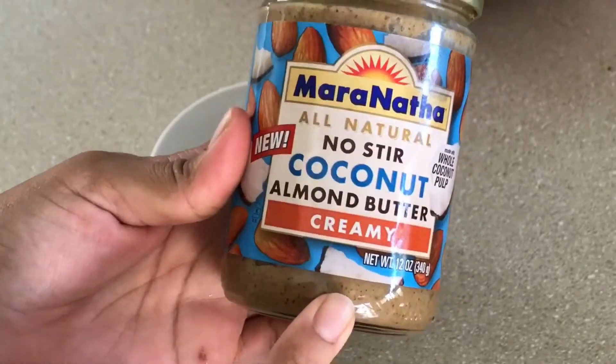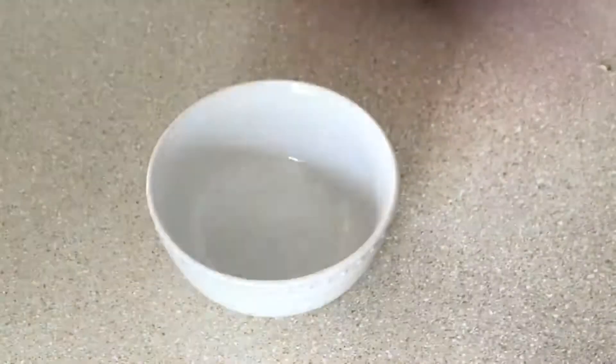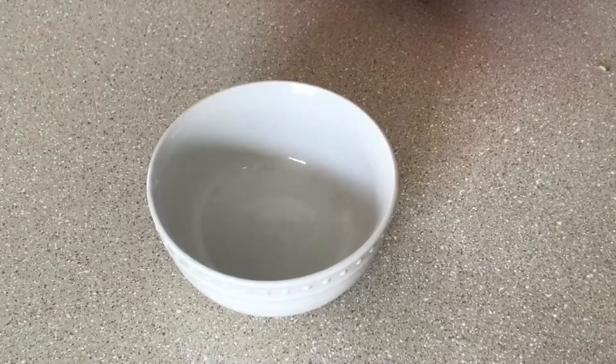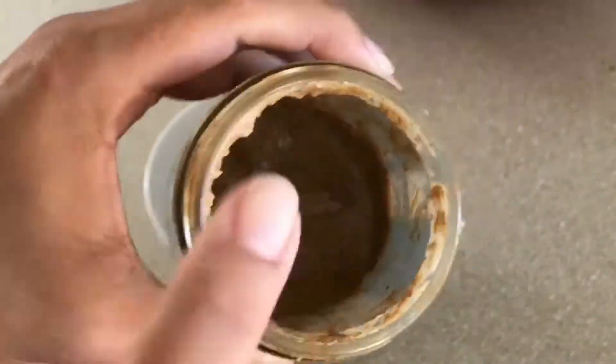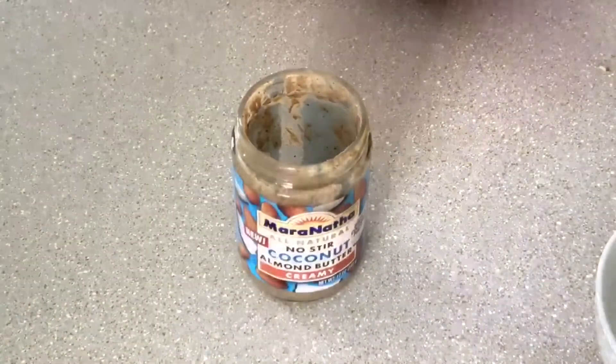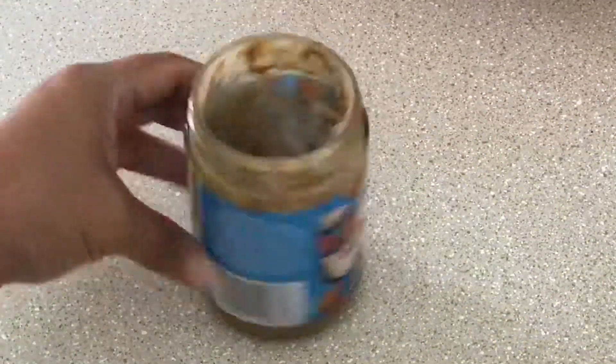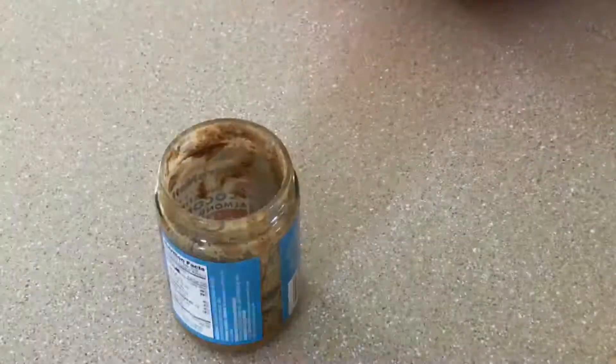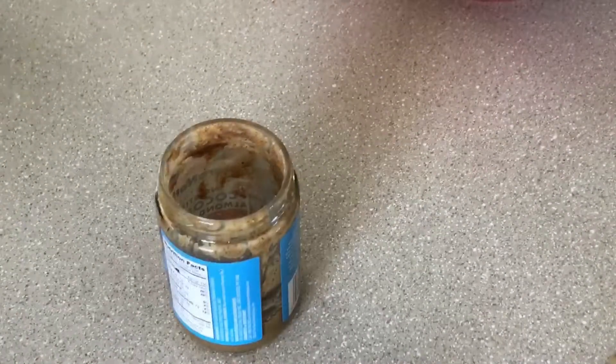And there it is, ready to make our dressing. I'm gonna start off with our almond butter — I was gonna put it in a bowl but why dirty another dish? You can just do it in the jar. I have about three tablespoons in there and that's what you need.